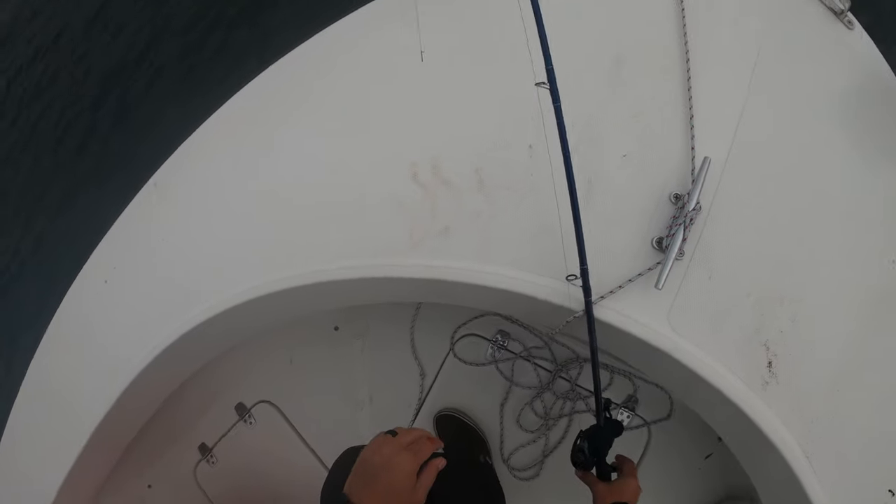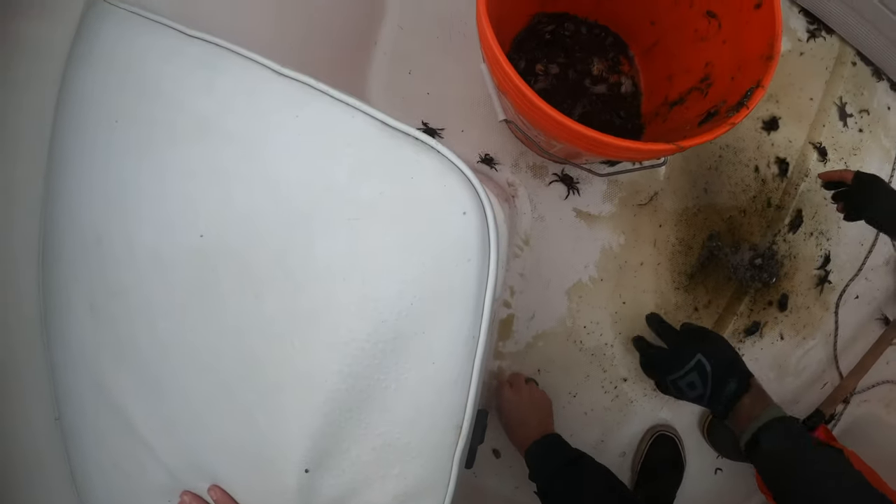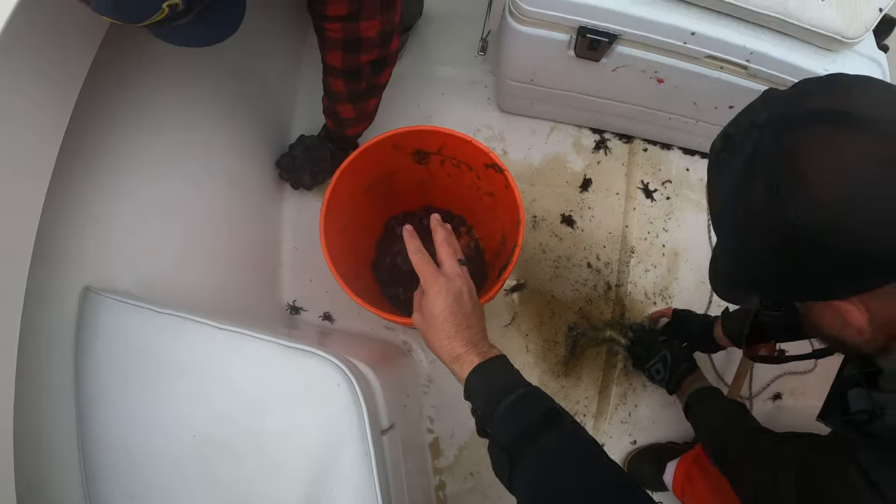Out of all the things that could happen to you on the water, this wasn't that bad — things could definitely be worse. A little bit of mess; we've got some crabs running all over the boat. We'll get them picked up, no big deal, and we'll get back to fishing.